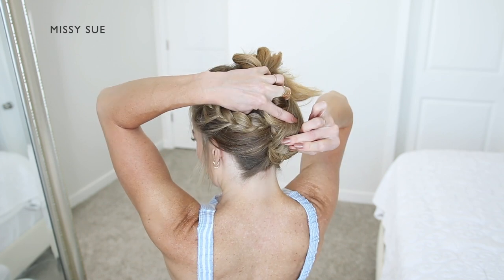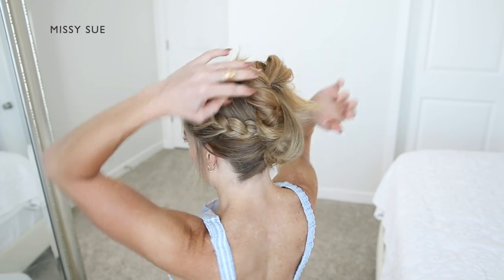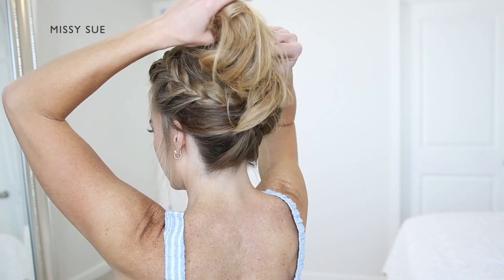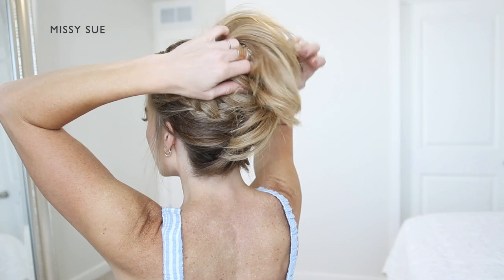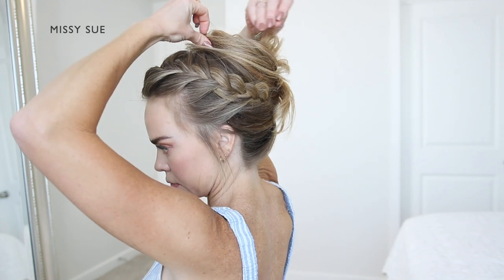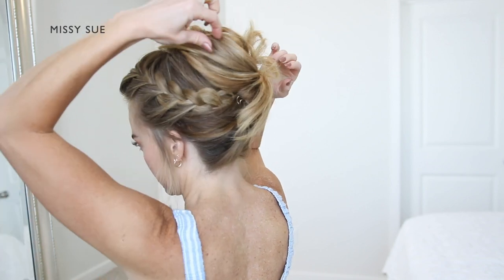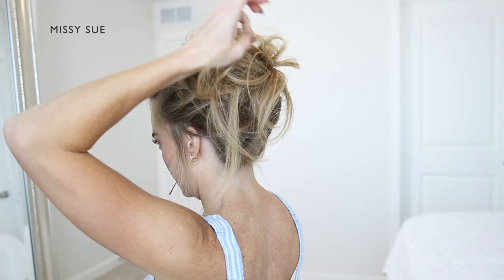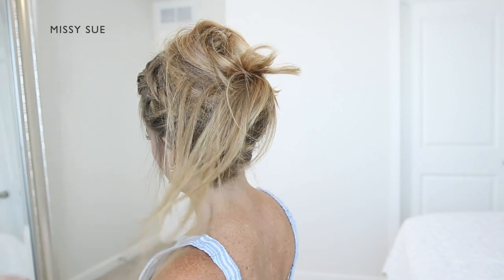I want to pin the hair wherever it feels loose and wherever I'm holding the hair with my hands. The number of pins you'll need will depend on how thick and long your hair is — I needed a few to help hold it in place. Then, once the bottom half of the twist is pinned against my head and feels nice and tight, I'm going to begin pinning the top portion, creating a bun style on top, laying the ends in a clockwise pattern curving around towards the right side.